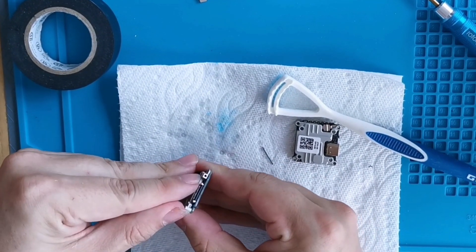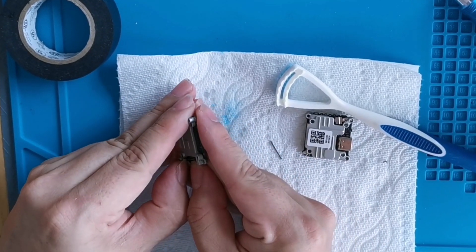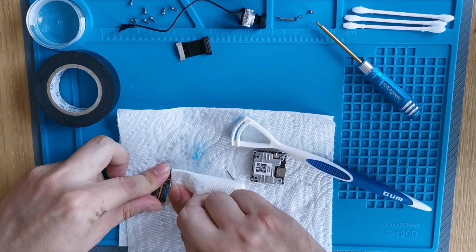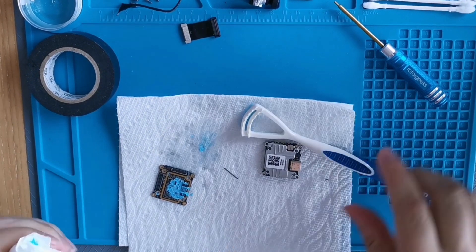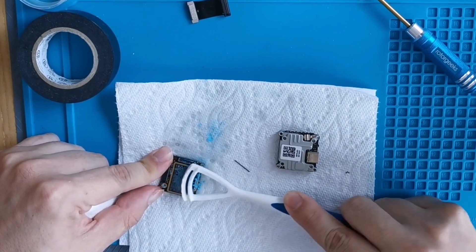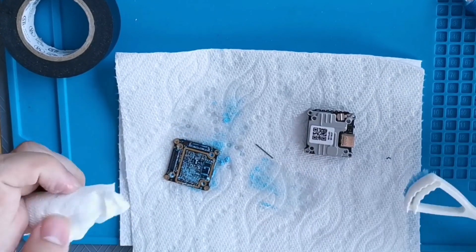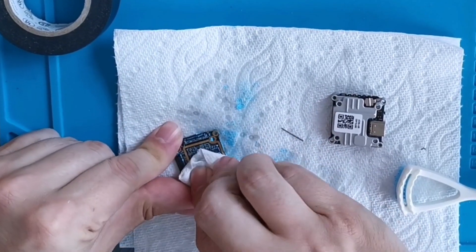I want to do this nice and quick — show you how it's done and show you it's pretty easy. Just wipe the excess off as much as you can. Those other little pieces we don't need — put them in a bag to the side. I got some alcohol inside a little crevice but everything's gonna be fine.